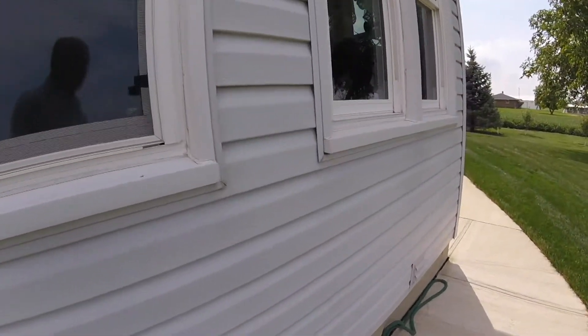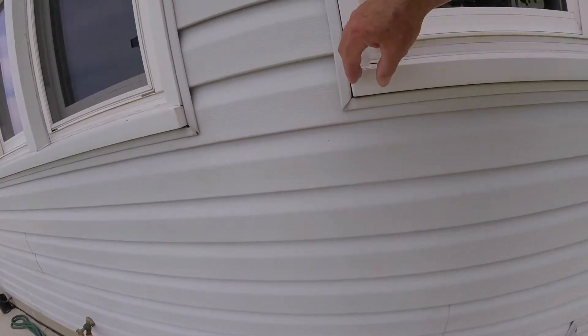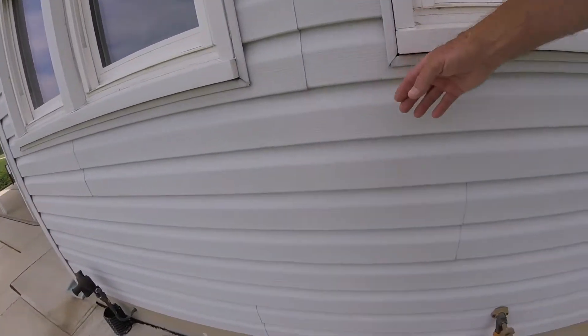After we cleaned this vinyl off from the green mold that used to be on here, we still had dark streaks that came down here over the years of rainwater washing down, and those dark streaks were extremely hard to get off.